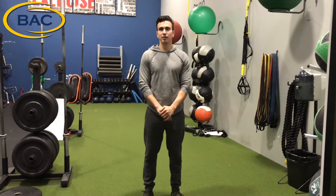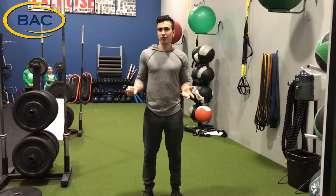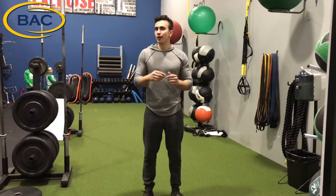Hi guys, Jared here with the Beverly Athletic Club. Today I wanted to show you a way to help your kids have fun and burn off some energy, that way they're not in your hair the whole time.